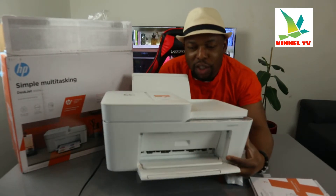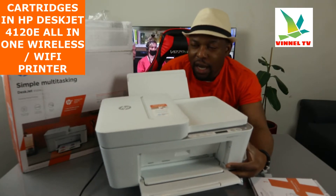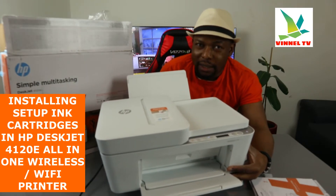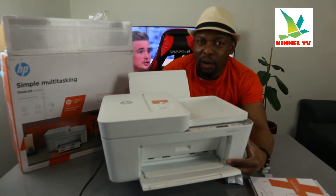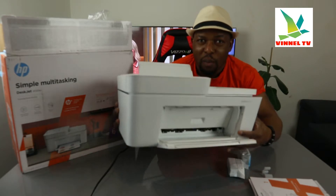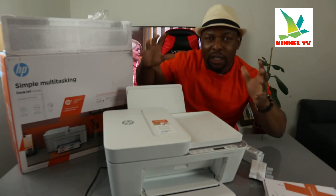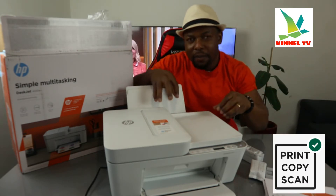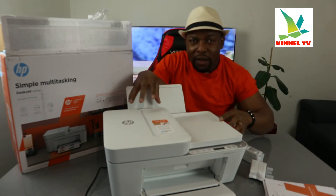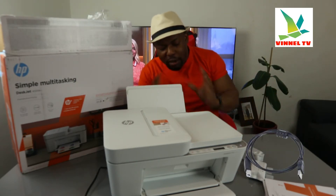I want to show you what we got here. We got this gear — this beautiful gear is the HP DeskJet 4120, a multi-functional printer. It's multi-tasking, in the sense that you can copy, scan, and print from this gear. This printer is dual band — you can connect it via Wi-Fi network and USB cable connection.